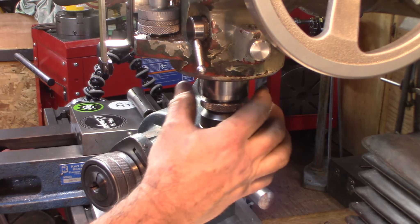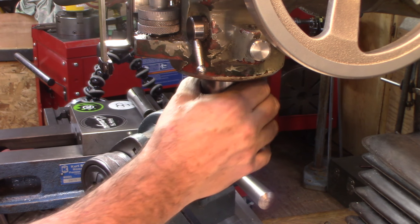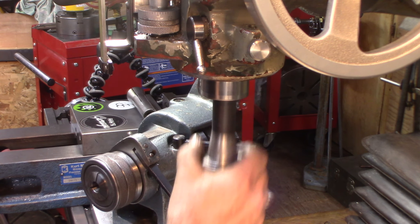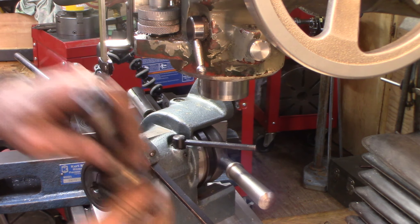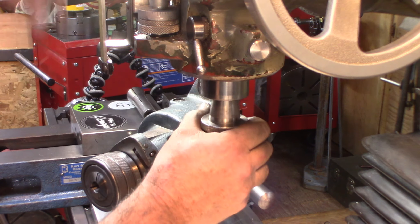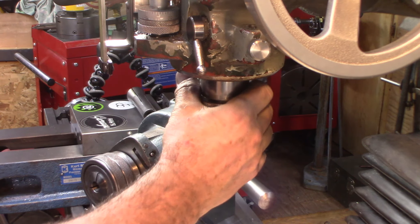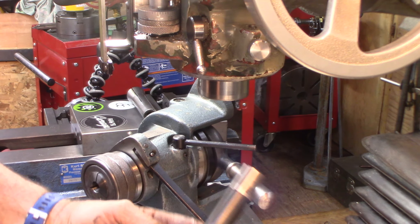I should really hold the spindle when doing that. It works with other ones just fine, just this one is a little tight. The old draw bar goes in here real easy and it goes up fine. Anyway, the thing works grand, just grand.